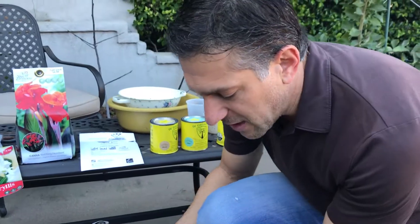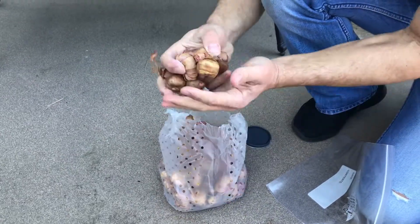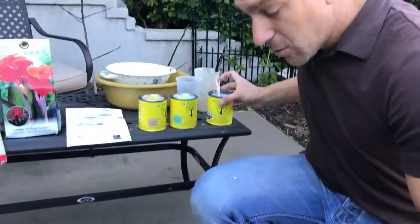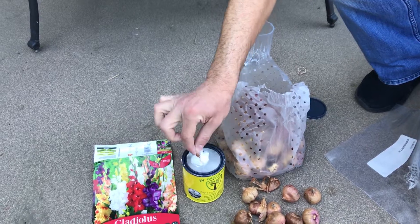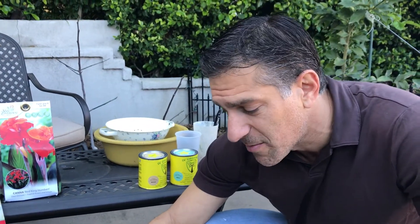Here we are with our bag of gladiolas — we're going to open them up. This is what they look like. One option for coating gladiolas could be simply taking the bulb and dipping it in the can and allowing them to dry, and that'll offer the bulb protection. These bulbs are carbohydrate-rich, full of sugars — ideal for those underground critters whether they be rodents or insects. By coating them, the goal is to preserve the bulbs long enough for them to germinate and turn into roots, shoots, and flowers.